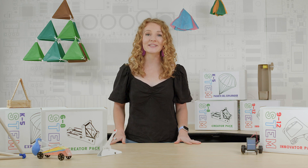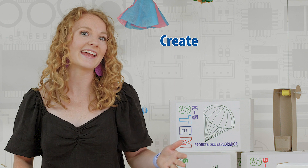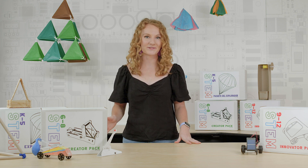All activities are completely hands-on and will have your learners engaged for hours as they create, explore, innovate, and of course have fun. What's in the box will have your learners thinking out of the box in no time.